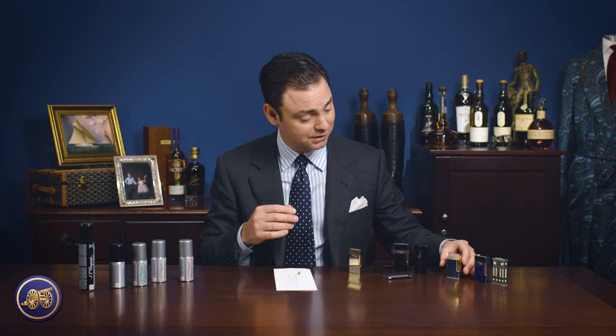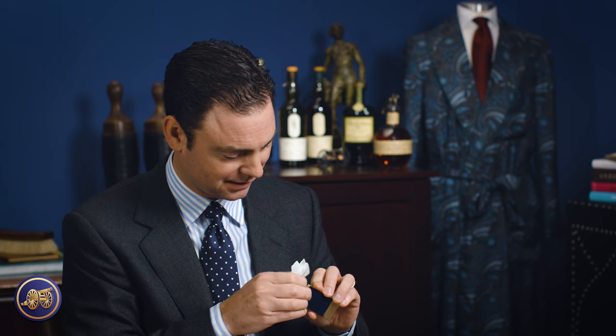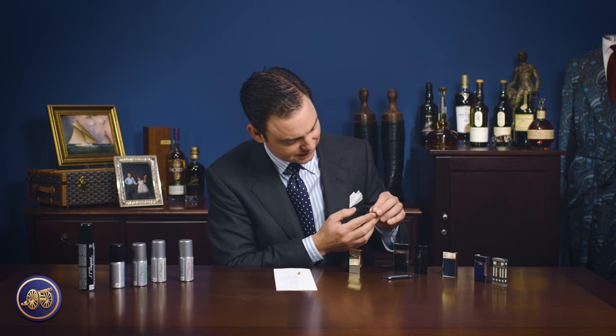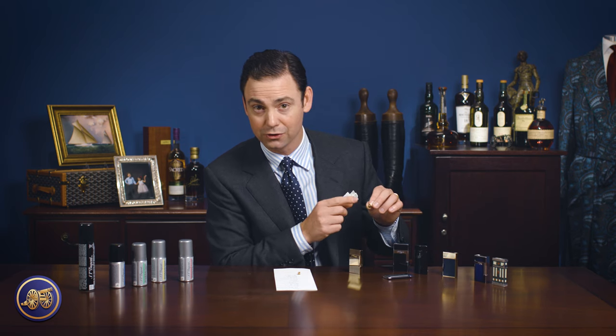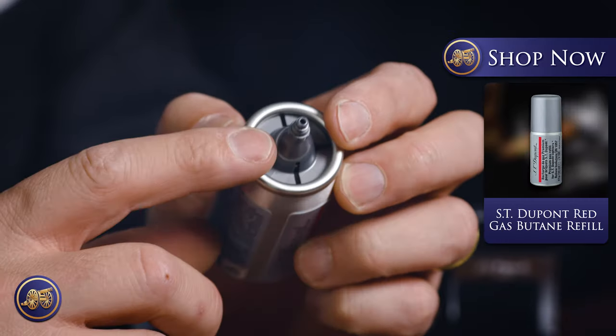Now, if you look at something like this — a beautiful Line 2 Perfect Ping — you can hear that music to my ears. Unscrew the cap on this, and again, looking inside, it's very easy to see that it is, in fact, color-coded with red, and therefore you would use this red refill.